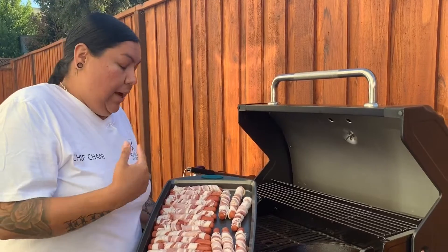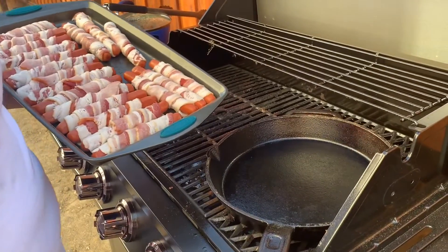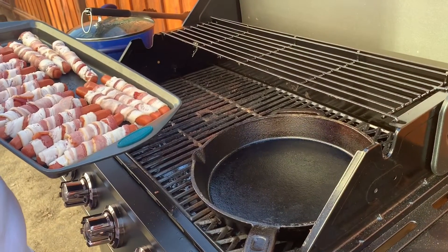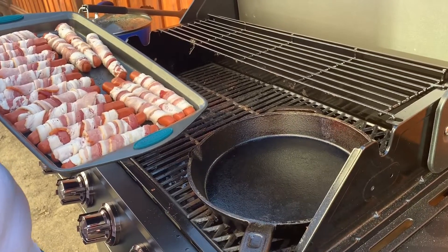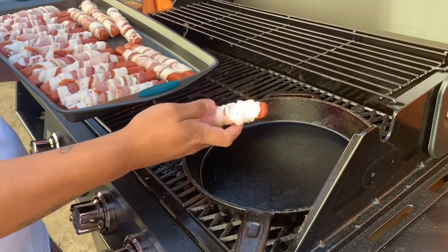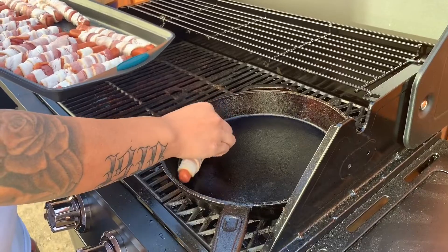We've got our cast iron, and I'm using a cast iron — I'm not using my griddle because it's too big for this. I want you guys to see that you can actually do it at home. Cast iron preheated. Make sure you guys put the end where you're finished down so that it doesn't unwrap.